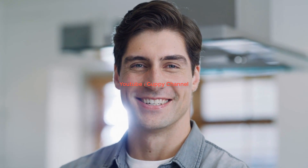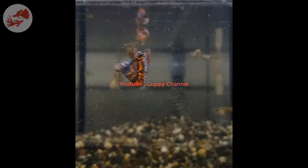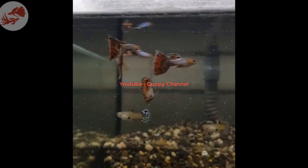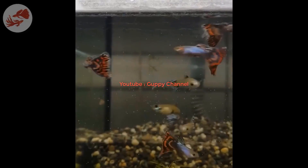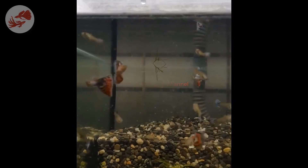I really hope this video has helped you find the answer to your question. As you can see, there are multiple ways to provide oxygen for your guppies. I'm curious which method you prefer — please let me know in the comments below.